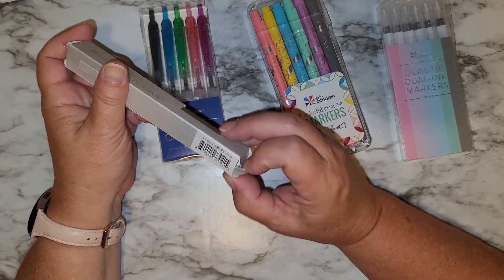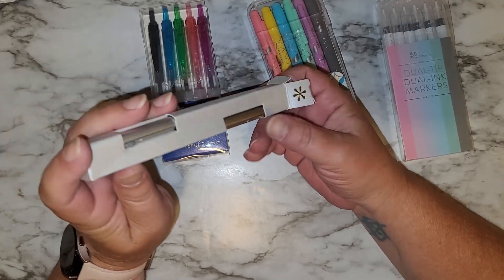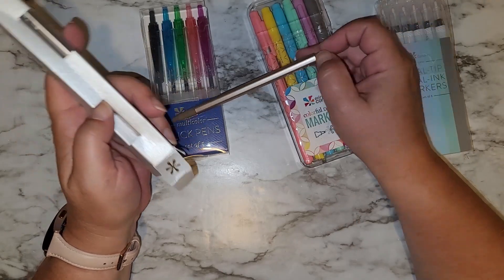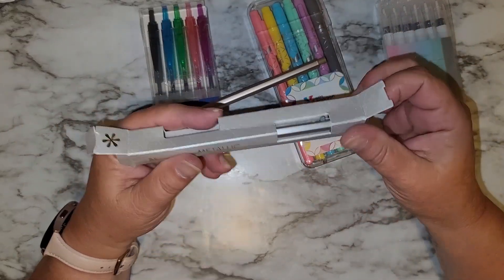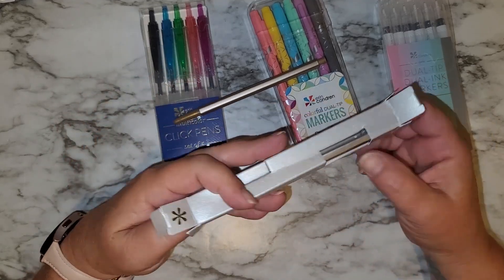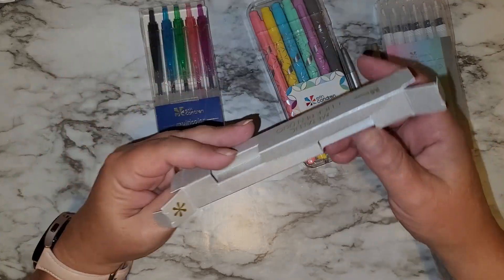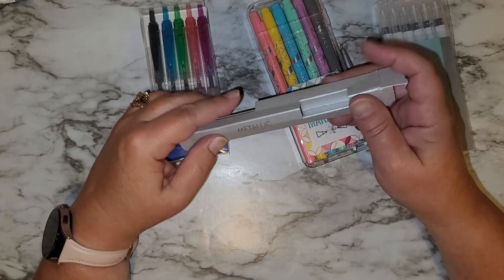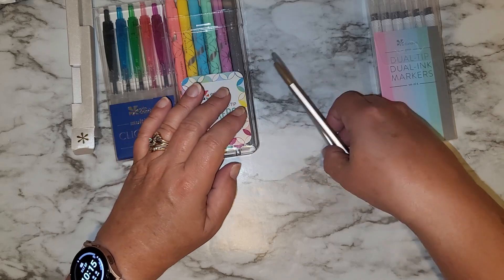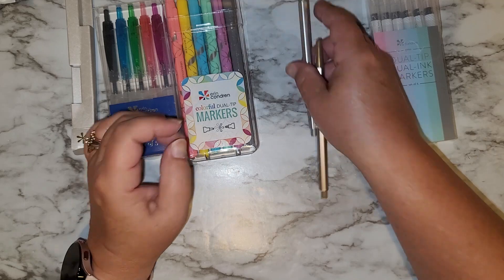This is the metallic click pen duo. I've seen these before but I don't believe I have any. I didn't want them because they just seemed really cheap, so I wasn't going to order them — but we're going to do it. We'll flip it around. They're very light, very very light.